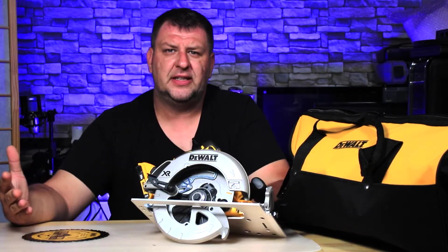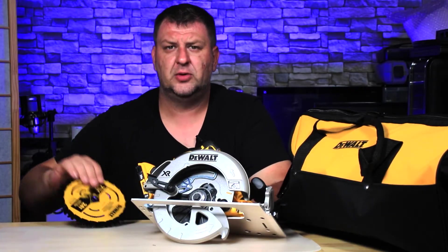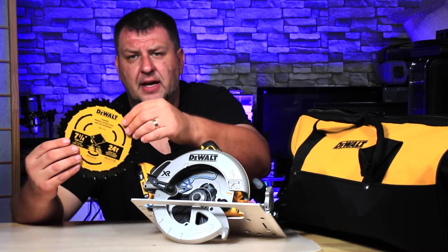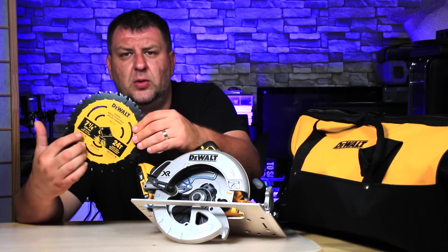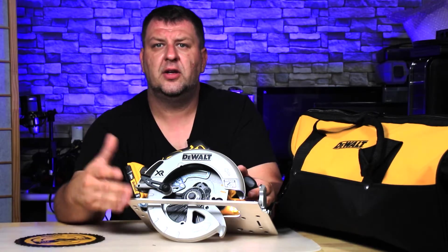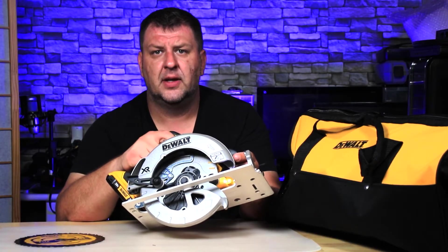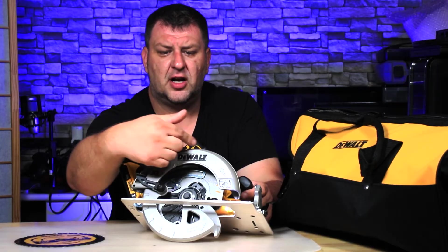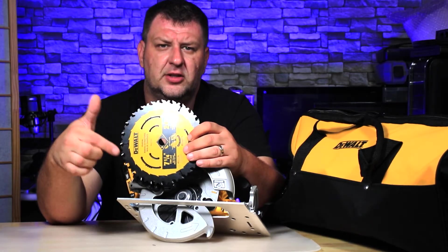To install a blade is fairly easy. The only thing you need to do is actually pay attention to the blade itself — it depends on the saw you have and the blade you have. A lot of blades will have arrows indicating which way the blade is turning. You can also check on the motor itself by turning it on and seeing which way the motor is turning. In my case it's turning counterclockwise.